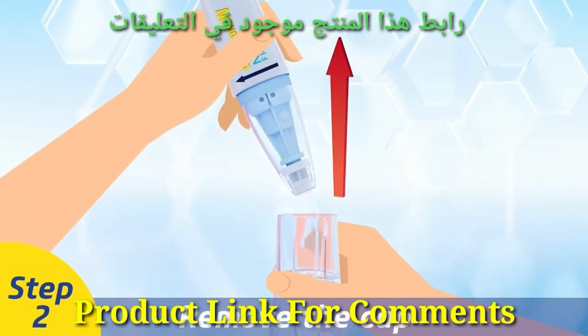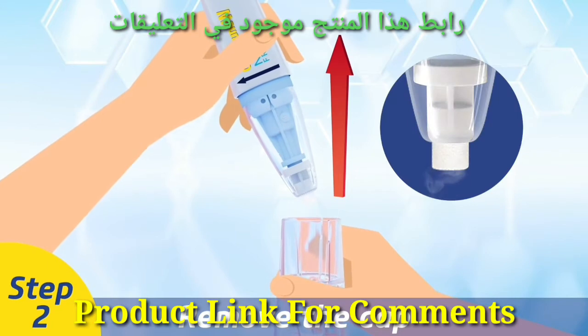Step 2. Remove the cap. The applicator tip should have a frosty appearance. If not, repeat Step 1.